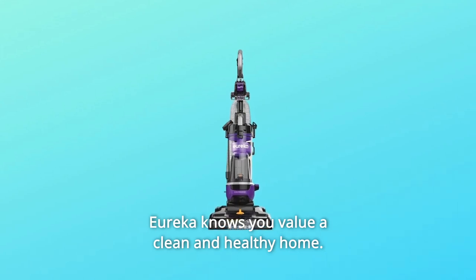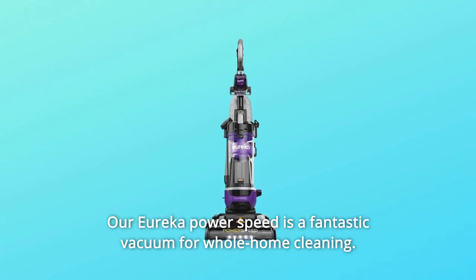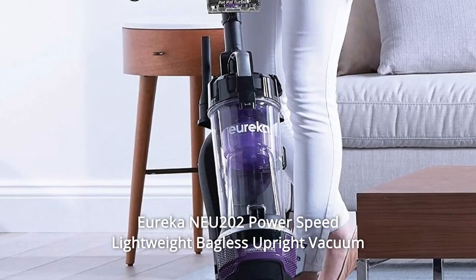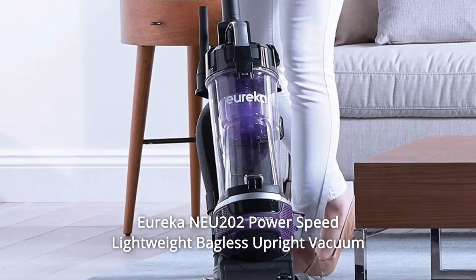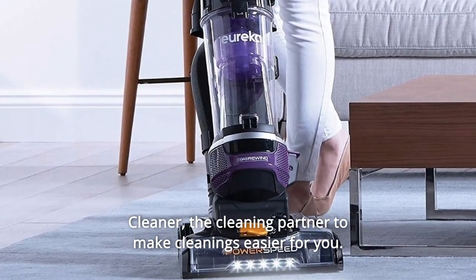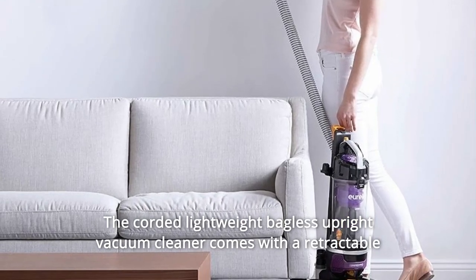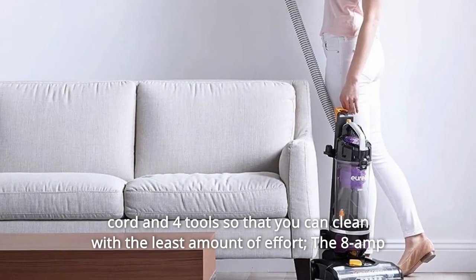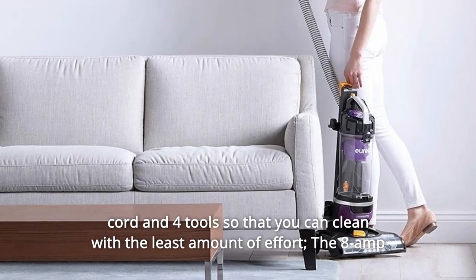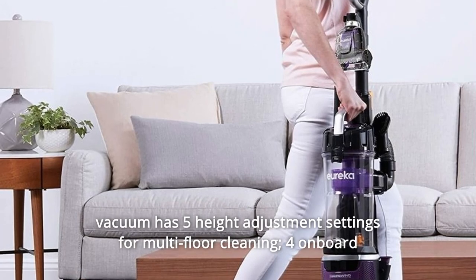Eureka knows you value a clean and healthy home. The Eureka Power Speed NEU202 is a fantastic vacuum for whole home cleaning. This corded lightweight bagless upright vacuum cleaner comes with a retractable cord and four tools so that you can clean with the least amount of effort. The 8 amp vacuum has five height adjustment settings for multi-floor cleaning.